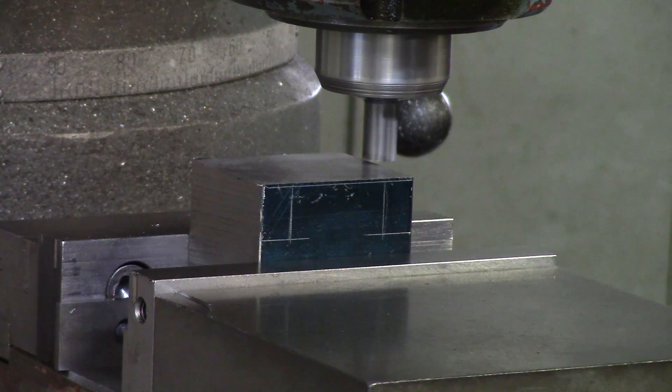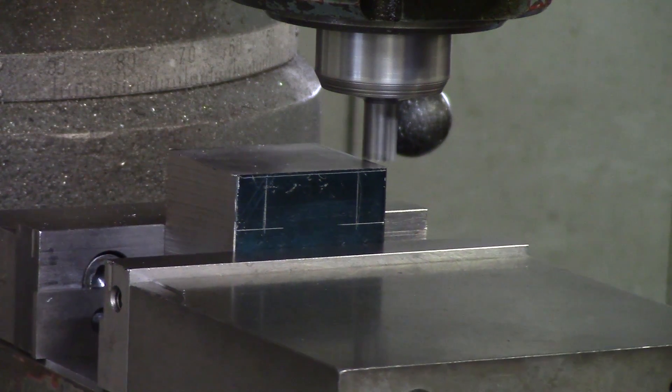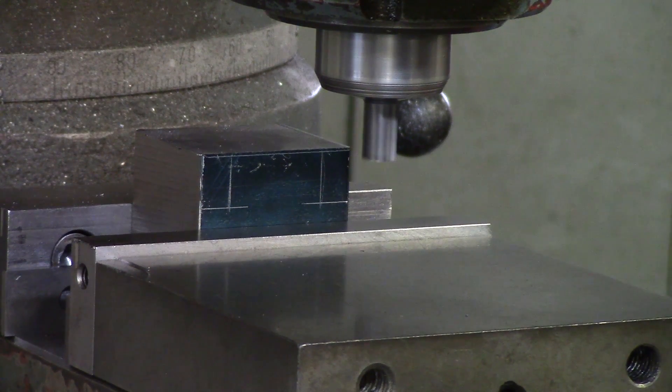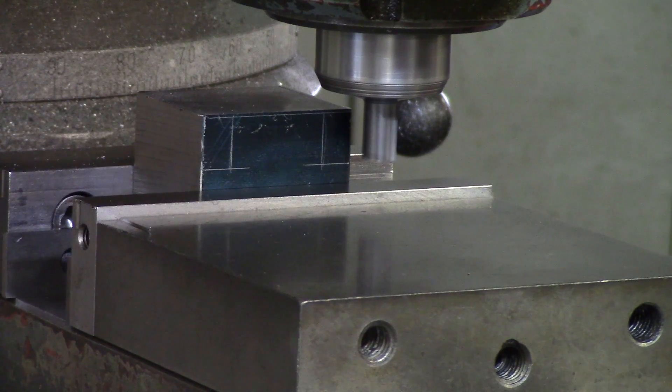I am just going to slowly move down until I touch. Now that I have touched, I am going to move down whatever measurement I need. We are going to move down 700 thou for the finished cut, so I really want to move down around 650 to leave myself some room for finish passes. So we are going to move down 650 thou total.